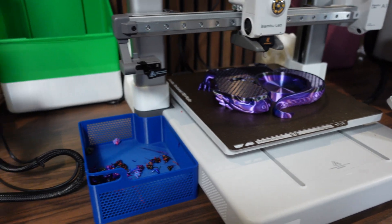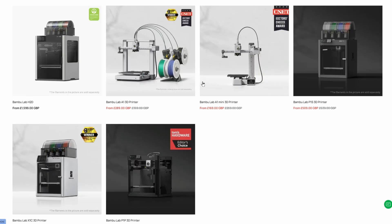What's going on guys? I hope you're all doing well. We're going to be starting off by taking a look at Bamboo Lab's entry level printers, which are its A range of printers.